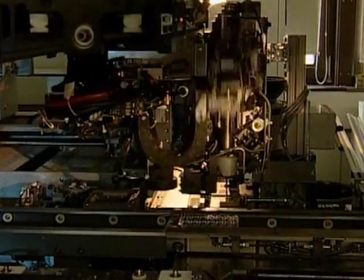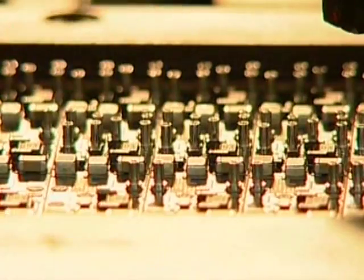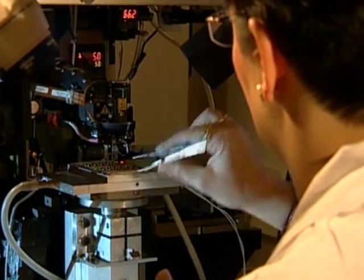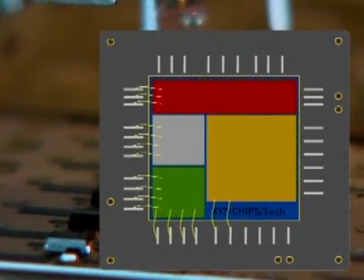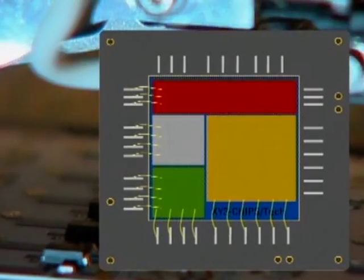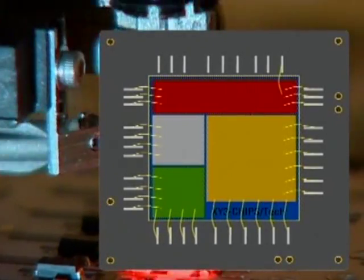Complex circuits are completed by assembly of one or more integrated chips. Those naked chips are glued on top of the substrate and bonded. The technical expression bonding means creating an electric interconnection between the network and chip by thin gold or aluminium wires. Those wires are partly thinner than a human hair and have to be covered by epoxy resin.